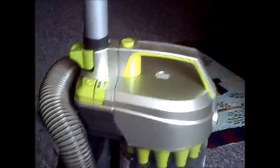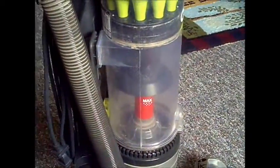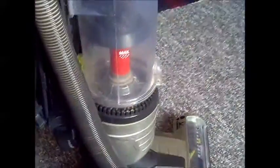I'm back to do a review on this. I've been using it for a couple of weeks now — this Hoover Air Light. A couple of things: I do like it.